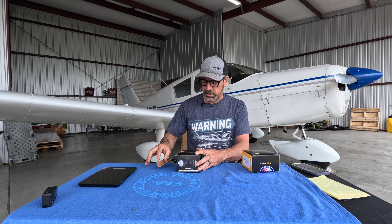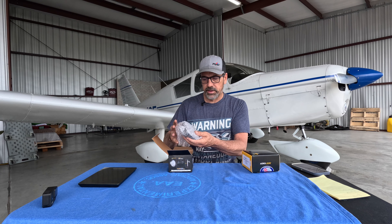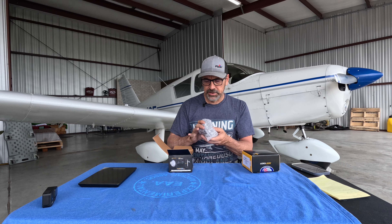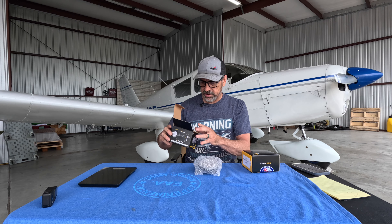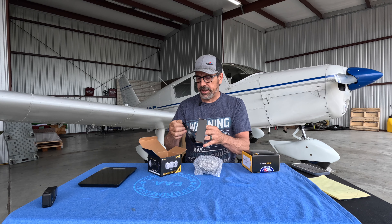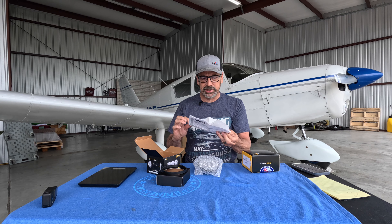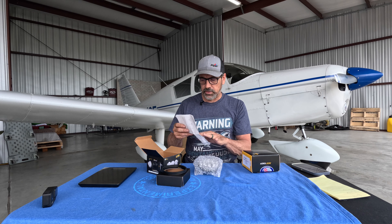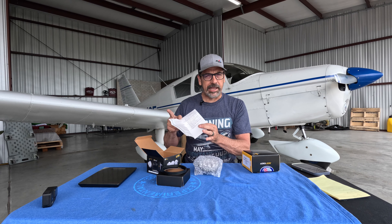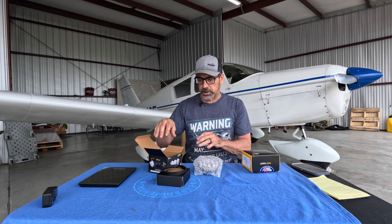As we open it up, the Watt light comes out wrapped in bubble wrap. The inside is basically just a cardboard sleeve to hold it. There's a rubber gasket that it comes with and some installation instructions. At the bottom it tells you that when you install this you'll have to fill out Form 337 and get that submitted. And that's all that comes in that box.